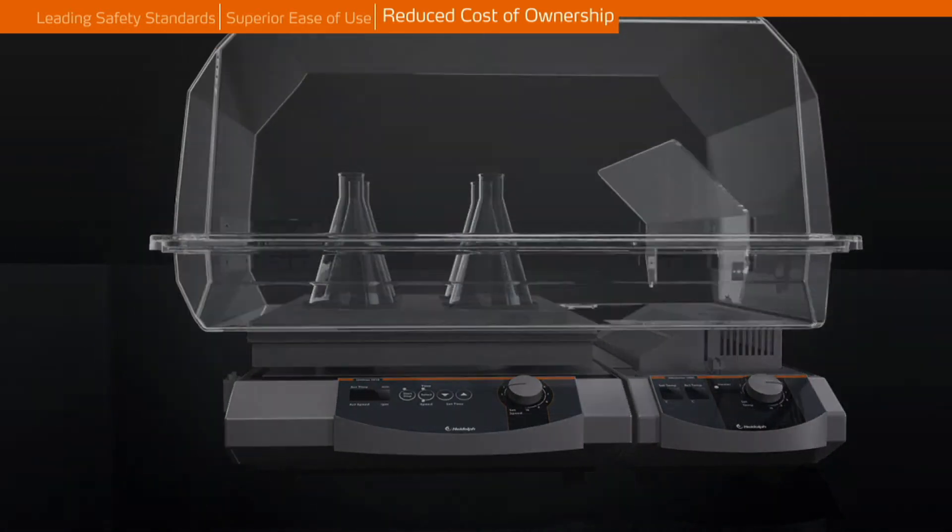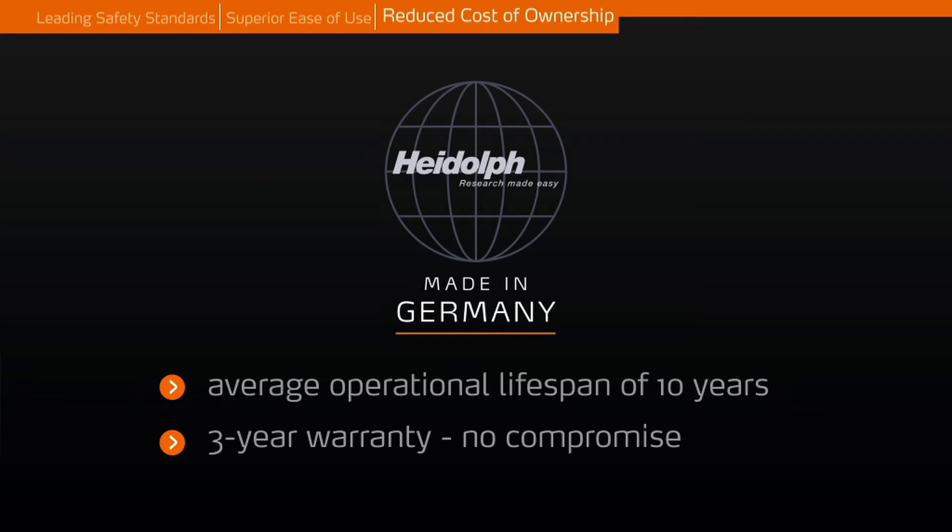The sealed housing protects your shaker from aggressive fumes, liquids, and vapours to prevent internal corrosion. This results in an increased lifespan of 10 years on average at reduced maintenance and repair costs.